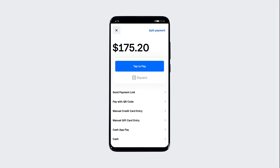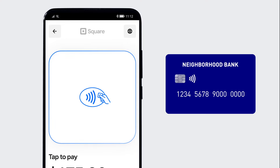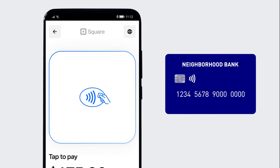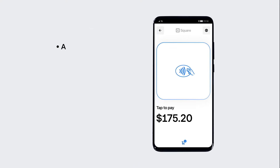With Tap to Pay on Android, you can take payments with just your phone. Tap to Pay on Android uses wireless data sharing, also known as NFC, to accept any contactless-enabled cards or digital wallets, like Apple Pay, Google Pay, or Samsung Pay.